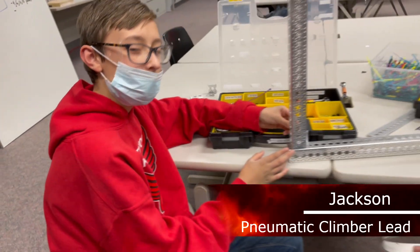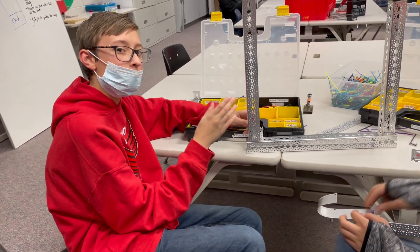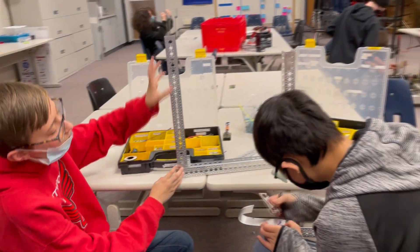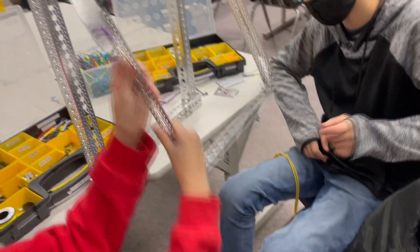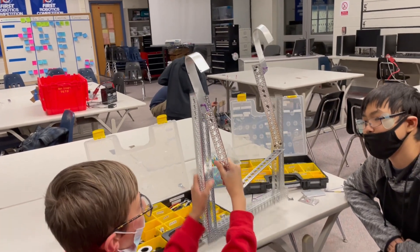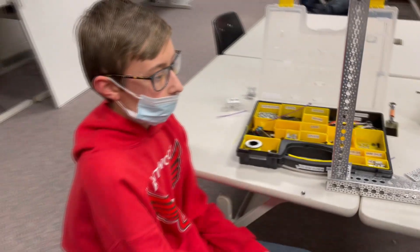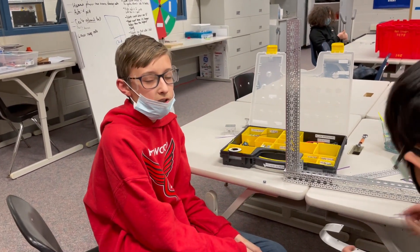What have you guys been working on this week? We're working on a grabber arm for the competition where we have to grab onto a bar and then advance upwards along the bar. Basically we're building a stable bar and then another bar which is going to lift upwards and back to grab the next bar. This one will lift up, the entire robot will lift up to grab, and then this one will go back. Have you run into any problems? We actually did a different modification of this but found it had some problems, so we made some changes and we're trying to see if it'll work now.